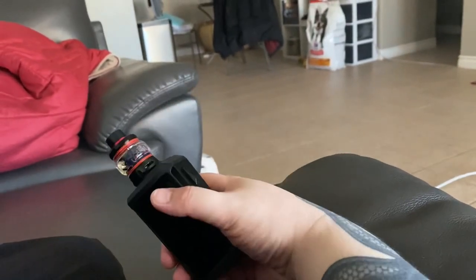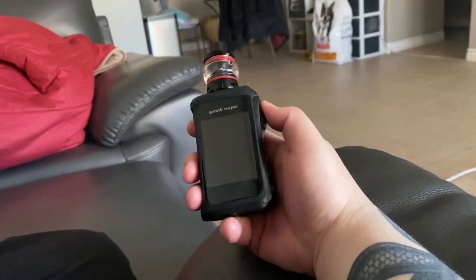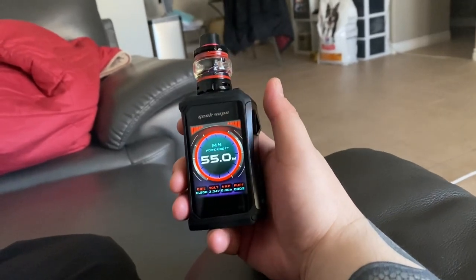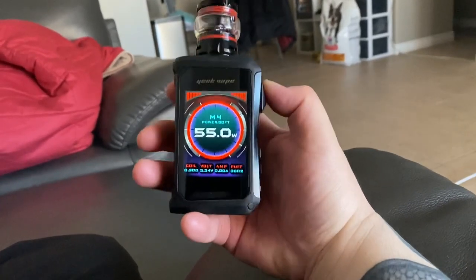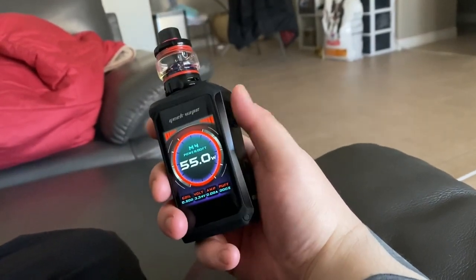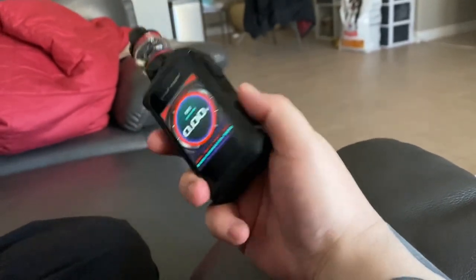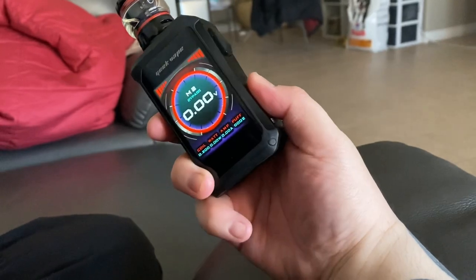Hey guys, what's up. So I wanted to show a quick video on how to change the color on your mod. So if you guys see, it's already here — I put on Powersoft M4. You could tap three times and you see M4 turned white.